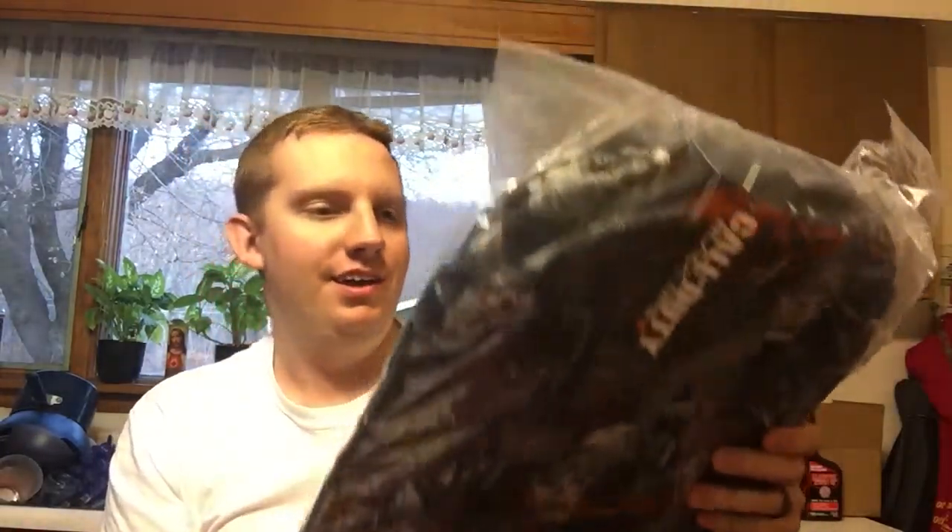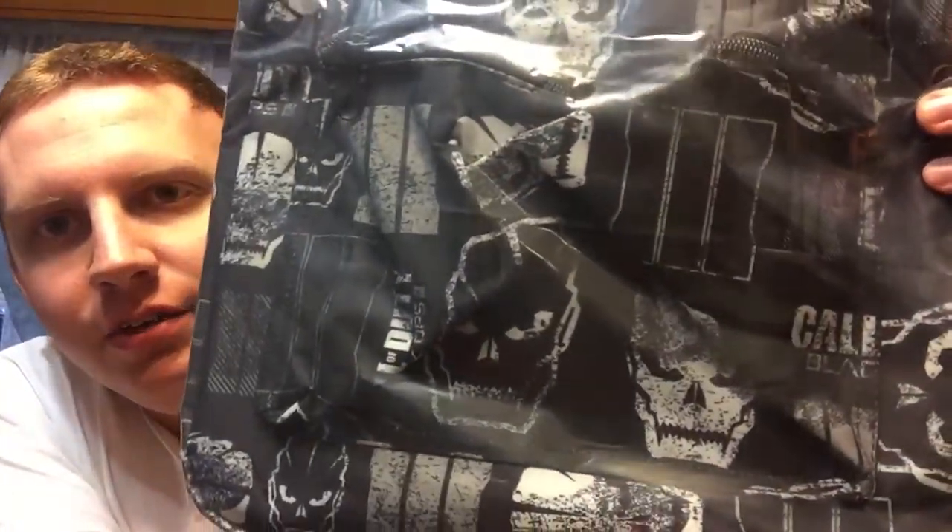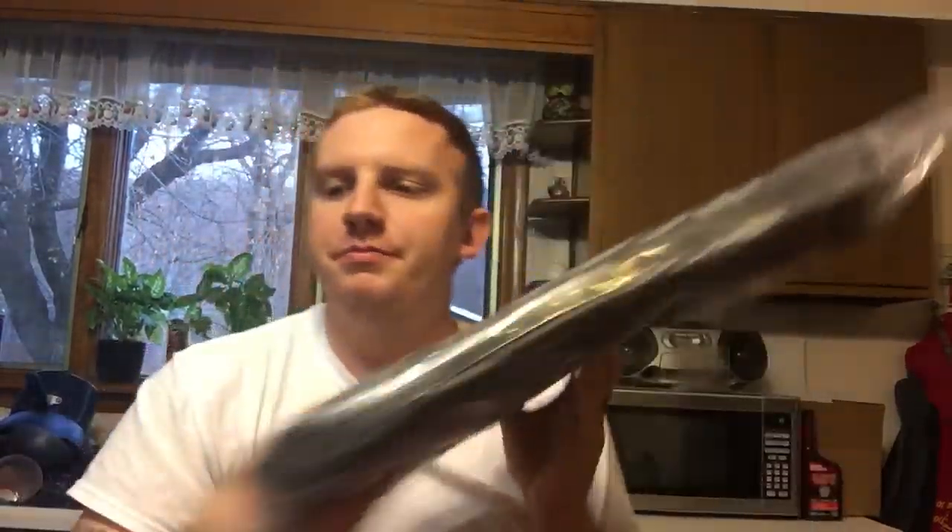Next item is pretty cool — this is a backpack. It says Call of Duty Black Ops on it. You can see the design; there's all those different skulls on there and you can see that it is a backpack. That's awesome. So that's your third item, and there's a lot more stuff in here too.